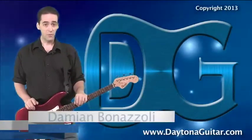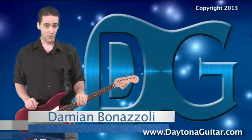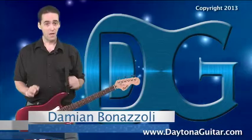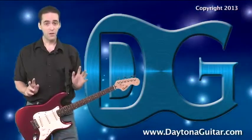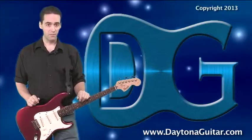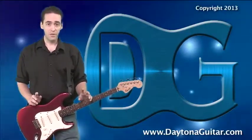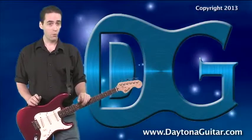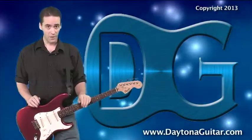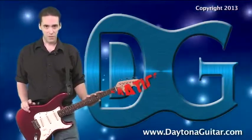Hi! My name is Damian Bonazzoli of DaytonaGuitar.com, your home for mastering the guitar. Now today's lesson, I'm not going to play too much. I just want to talk a little bit about goal setting and I want to throw some math at you. That's right, math. Let's talk about the mathematics of shred.